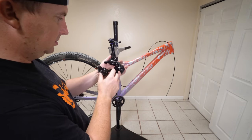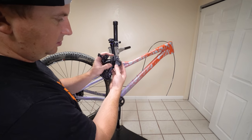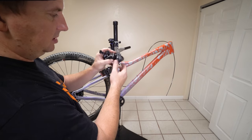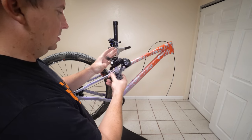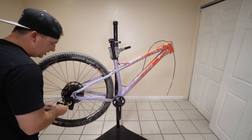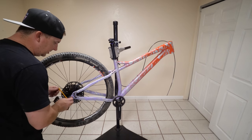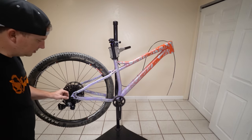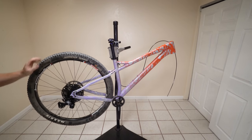Looks a lot like Shimano's attachment system. This is the switch to turn the clutch on and off. Now, one thing I don't have is a 10-speed chain — this doesn't come with a chain, so I'm going to have to go get a 10-speed chain. That's looking good though.